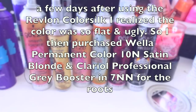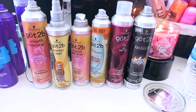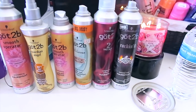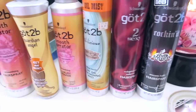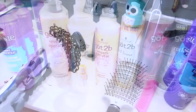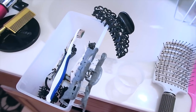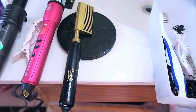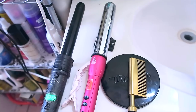Today we're going to be using my Got2B products. A few days after I used Color Silk Revlon, I decided I really didn't like the color, so I changed it up. I purchased the Wella Professionals Permanent Liquid Hair Color in Satin Blonde, along with the Clairol Professional in 7NM. I'm going to be using my Got2B hair products, brushes and combs, hair clips, my new favorite hot comb, and my curling barrels. The color I'm using is Silver Lady.